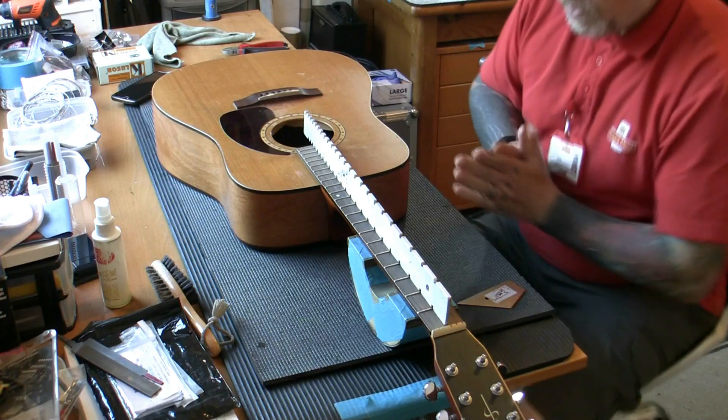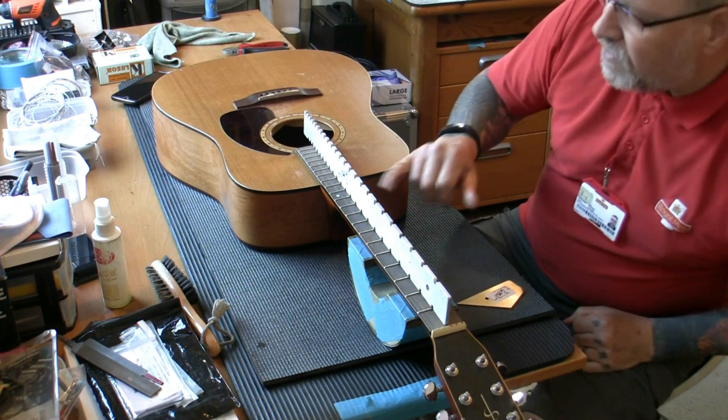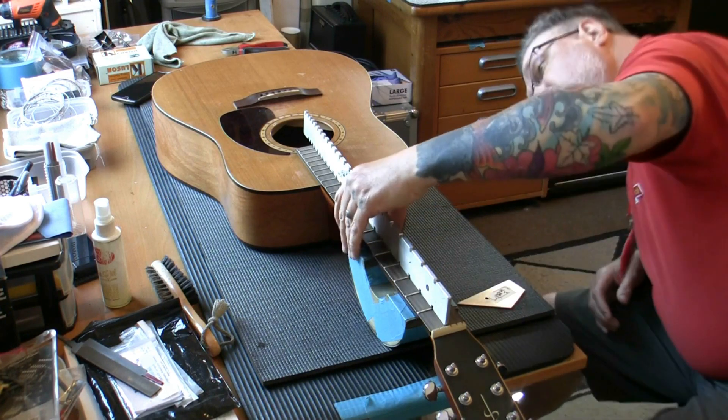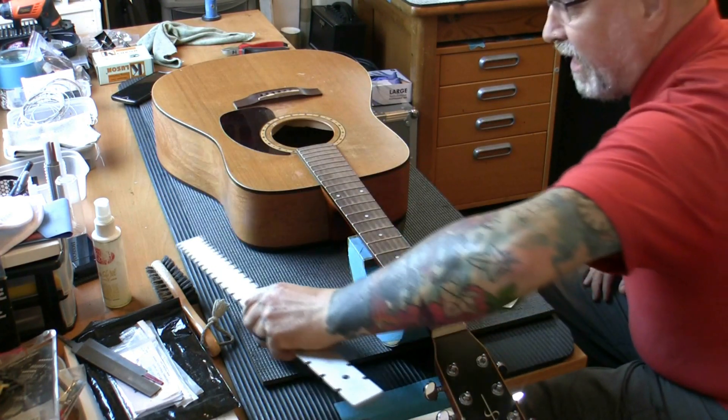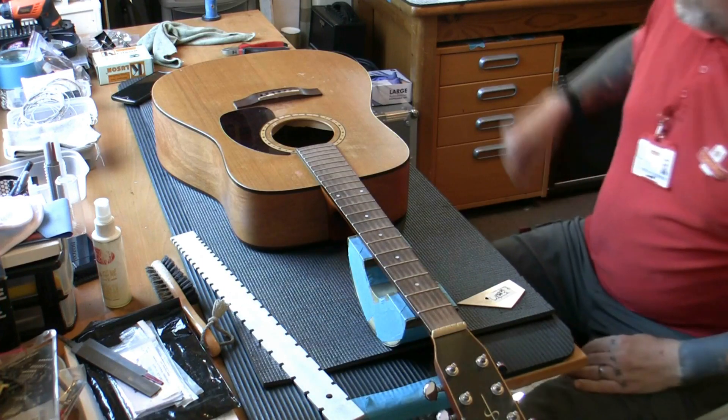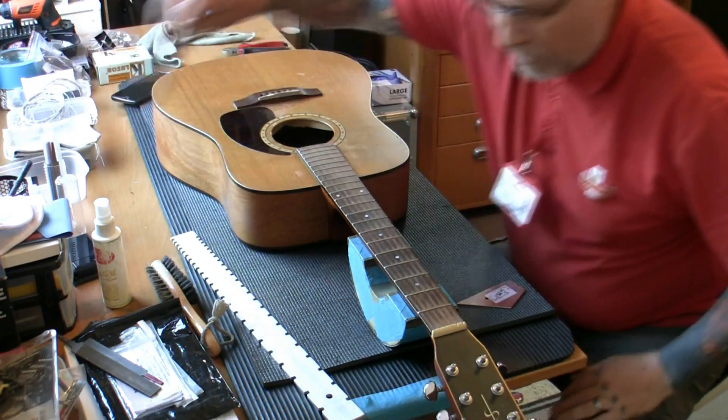Moving on — I've altered the truss rod so we've got the neck dead straight. I've checked with a straight edge and confirmed it's straight. I've been working with the fret rocker and I think we're going to need a fret level. Let's have a look and see where we are.